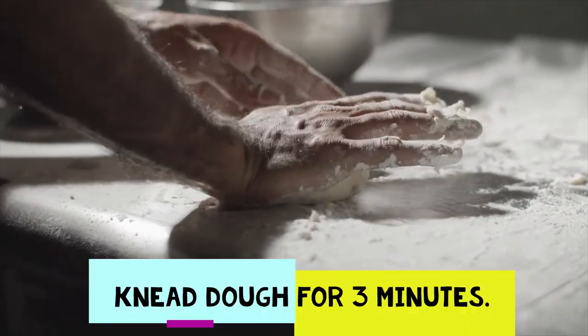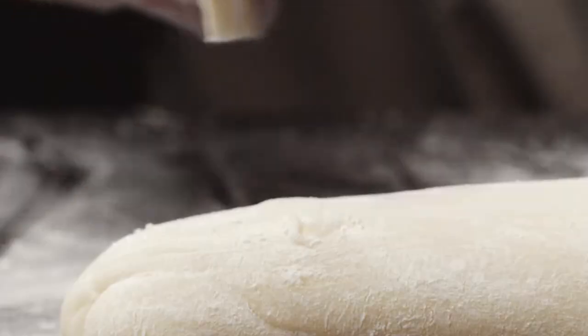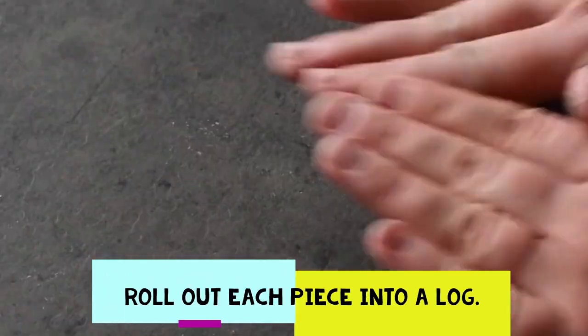Next, I used my hands to knead the dough for about 3 minutes, after which, when the dough was workable, I divided it into two pieces and rolled out each piece into a log.